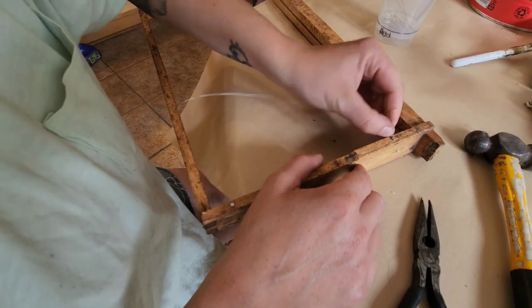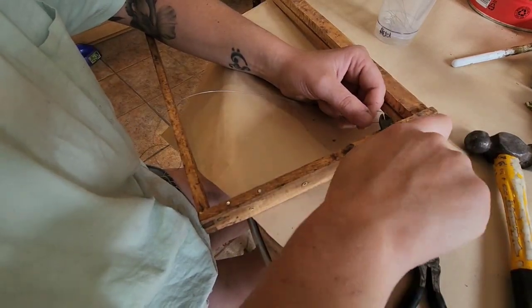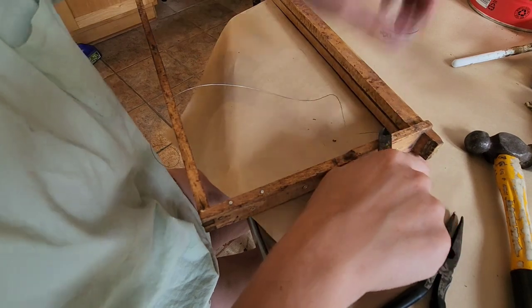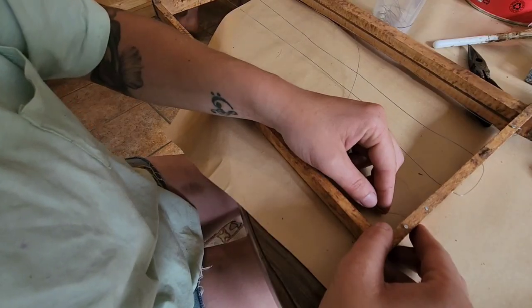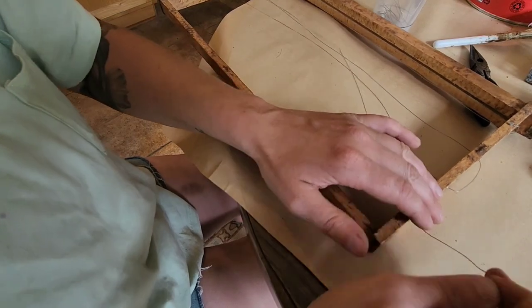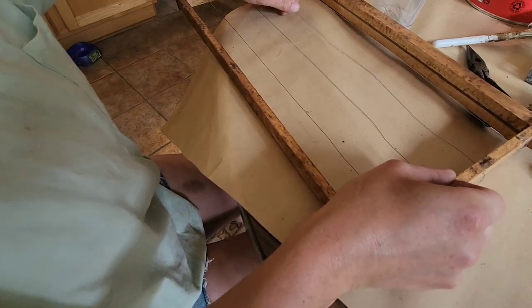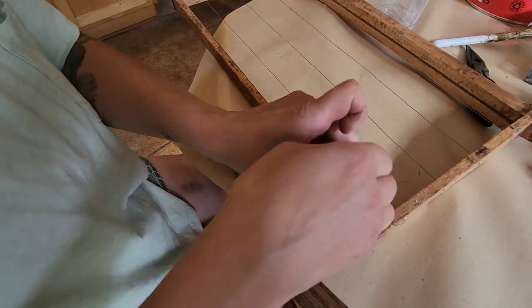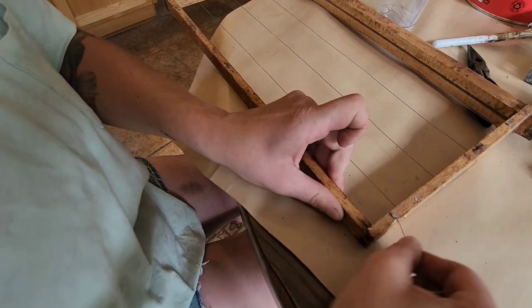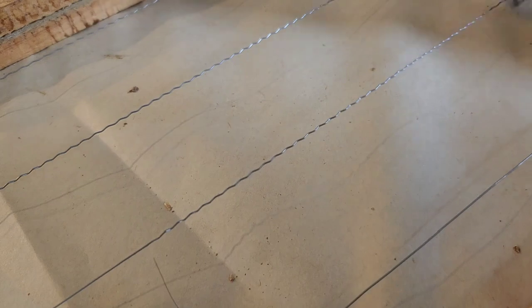One thing we do like to do whenever possible is provide natural foundation to our hives — it helps them get a much bigger jump start on building out comb. There are plenty of beekeepers who do not deal with natural foundation at all. Overall, the comb isn't as stable in natural form; when there is a piece of plastic foundation, there's a lot more stability and it keeps the hives a little bit neater. But here at the half-assed homestead, we're really not all that neat and tidy.